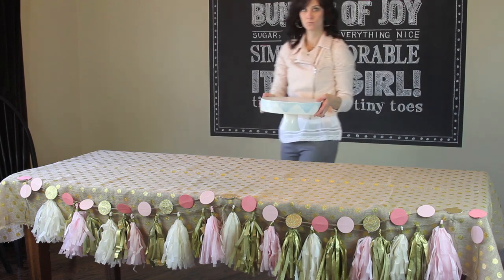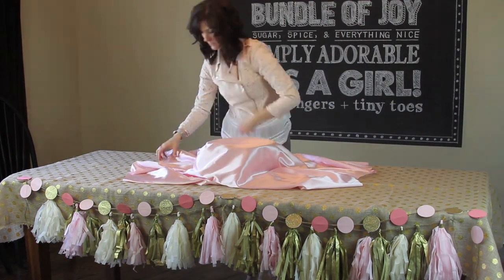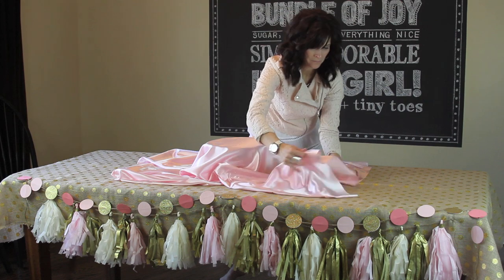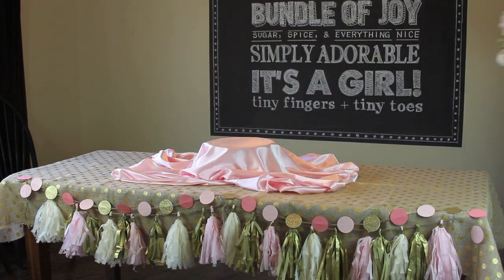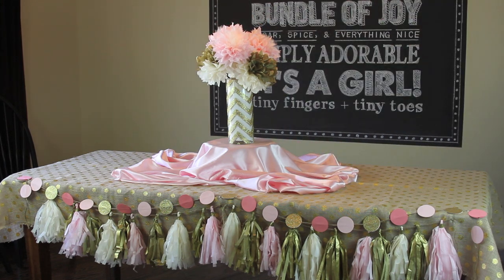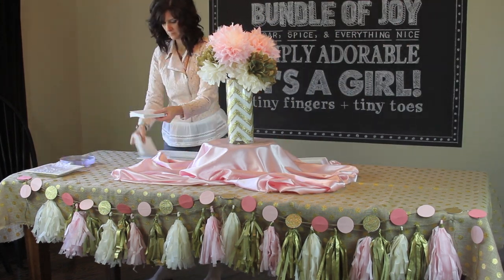First I just laid out this adorable metallic gold polka dot burlap that I found — I am in love with it. Then I took some safety pins and just pinned my two strands of garland along the front of the table. I'm creating some height here with this pink satin material that's going to bring in some softness for this girly party.